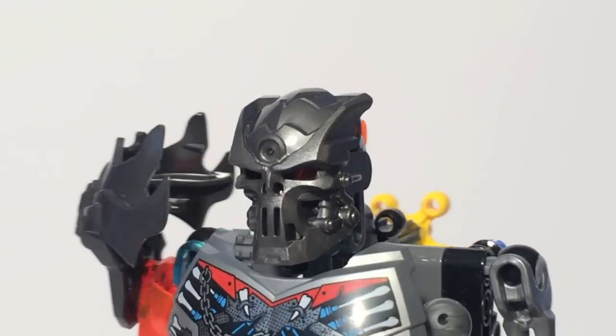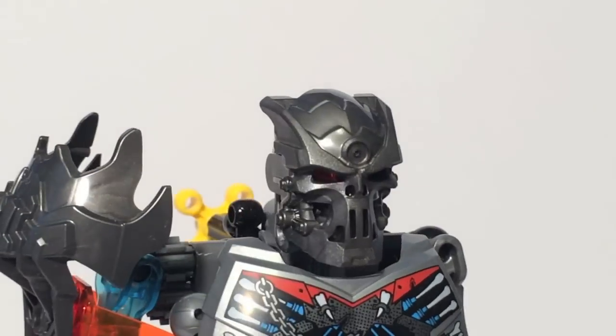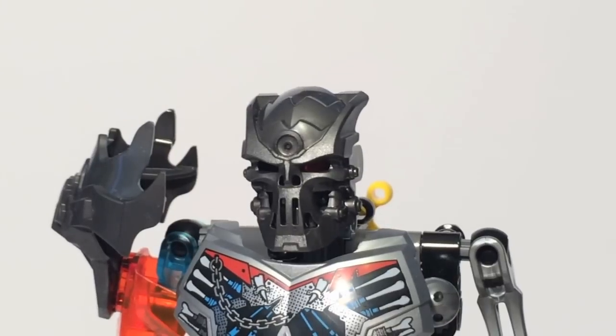This same mask is also used for Skull Grinder, so it's kind of interesting how they did share masks in this wave. It looks really good — it's probably my favorite new mask of the wave. Let's take a look at the articulation for Skull Warrior.